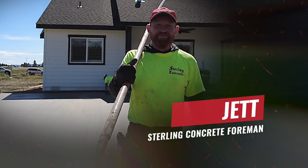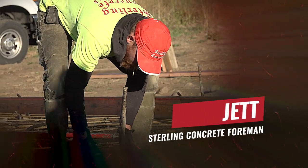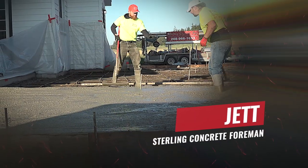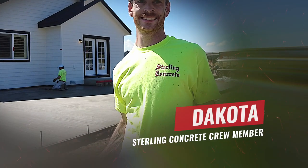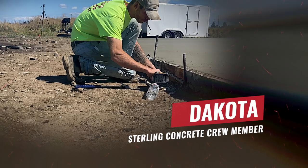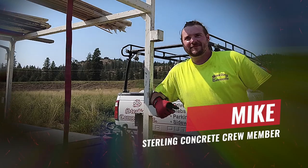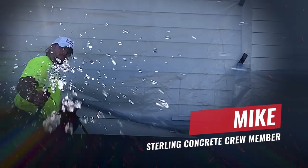Secondly, we have Jet. Jet's been with us for just the beginning of this season, so almost seven months now. Does a great job, and as soon as we can get some more staffing together, he'll be running our second crew. He is in the leadership position out here. And then we have Dakota. Dakota's been with us for about a year now. He's about a 90% apprentice and does a great job out here, and we're really happy to have him on board. And then Mike is our latest addition. He's been with us for about four weeks now. Great attitude, and he's learning the trade, and these guys are happy to teach him.